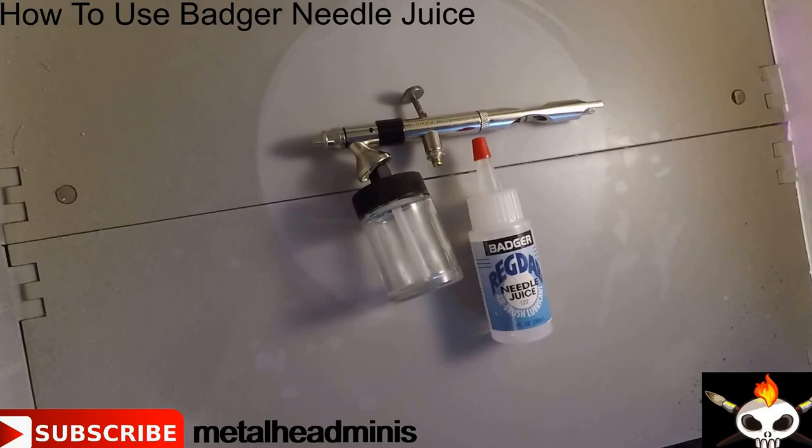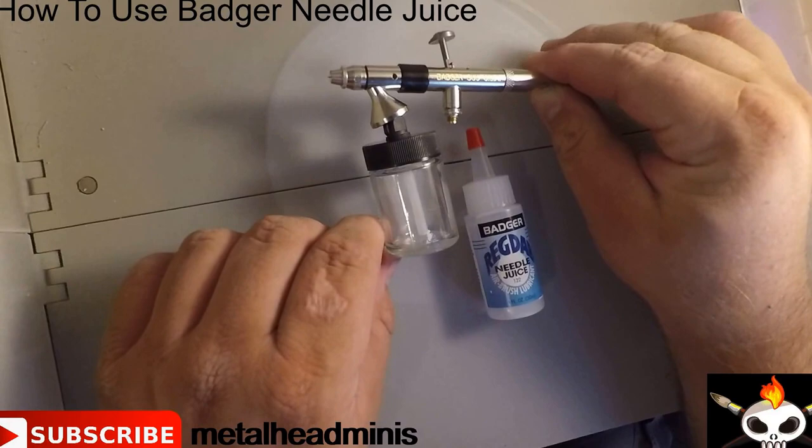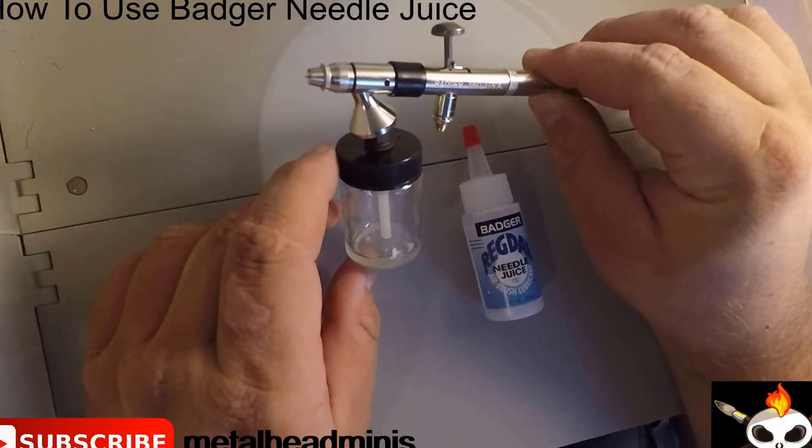The airbrush we're going to be using, as I stated, is the Badger 360. This is an all purpose airbrush with a deep well. It allows you to hold a lot of paint — it's good if you're going to do a bunch of models at once or if you're going to be doing large pieces of terrain or anything else like that.